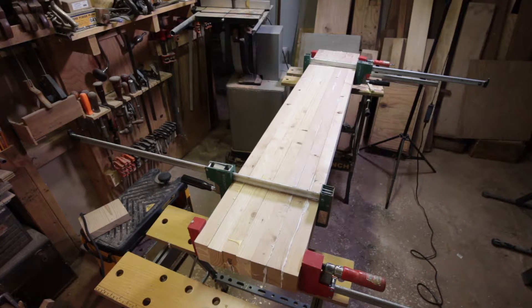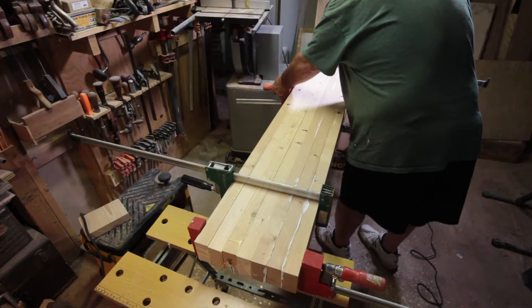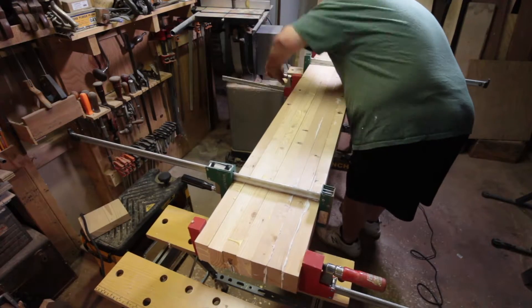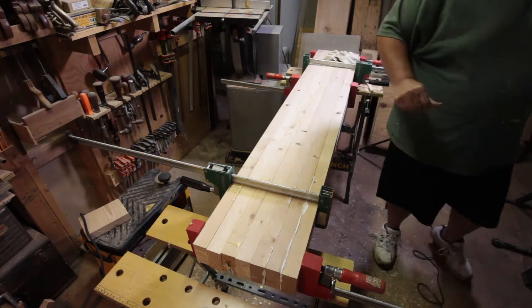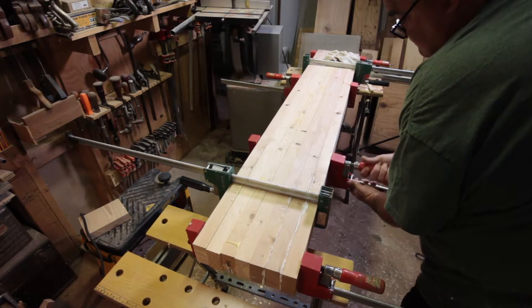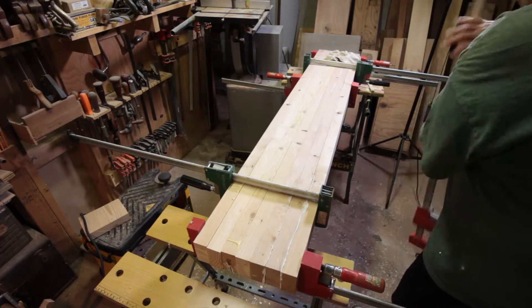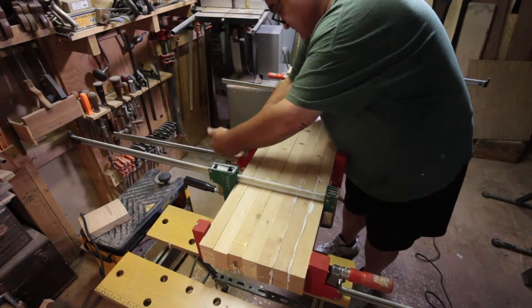Every woodworker on the planet says you can never have enough clamps — I'll jump in and agree with that. I got these clamps used. I literally scoured Craigslist every morning for like four months, searching for clamps, Bessey, Pony, Jorgensen, Jet, parallel clamps — all the big clamp names. I managed to get 13 parallel clamps ranging from two to four feet from one guy who was downsizing from a cabinet shop. He threw the 13 he was getting rid of in his van and I paid 100 bucks for all 13, which is a damn good deal.